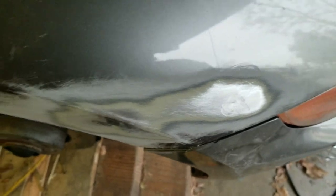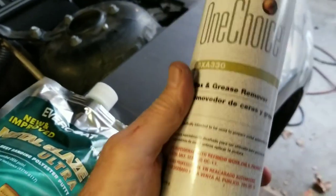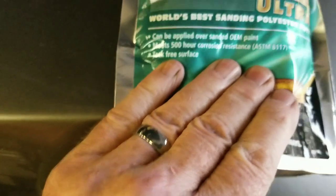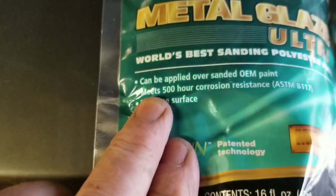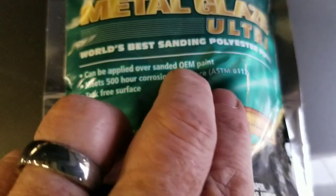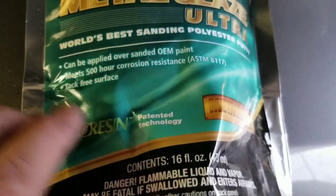I'm going to end up sanding a little bit more, and then before I start with filler I should have done it first, but I'm going to go over the whole car with a wax remover — a degreaser. I'm going to go over the whole car and clean it real good. And then I don't have to remove all that much more paint, because this says right here it can be applied over sanded paint. I don't have OEM paint, but it can be applied over sanded paint.